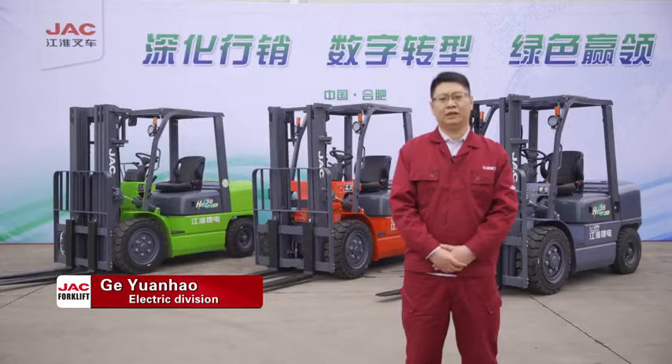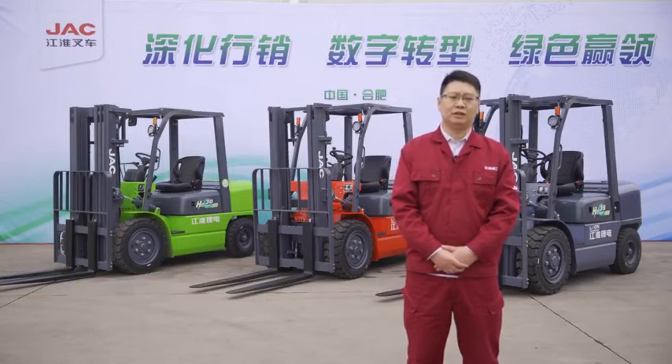Good day, this is Goyuan Ho from Electric Division. Next, let me introduce the three models parked behind me.